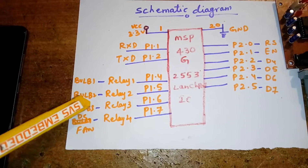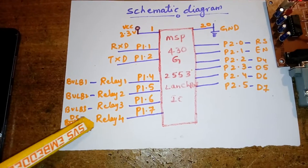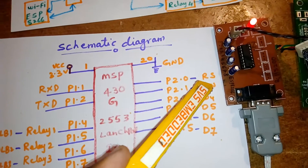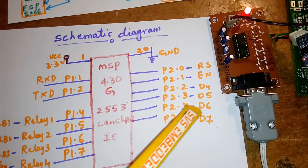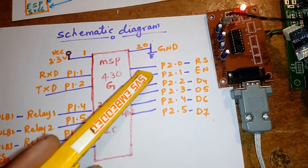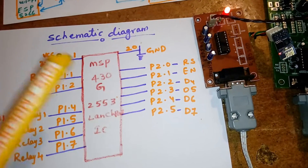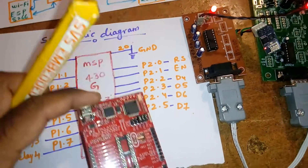Bulb 1, bulb 2, bulb 3, and one DC fan are connected on P1 pins. P2.0, P2.1, P2.2, P2.3, P2.4, P2.5 are connected to the LCD: RS, read/write, enable, D4, D5, D6, D7.